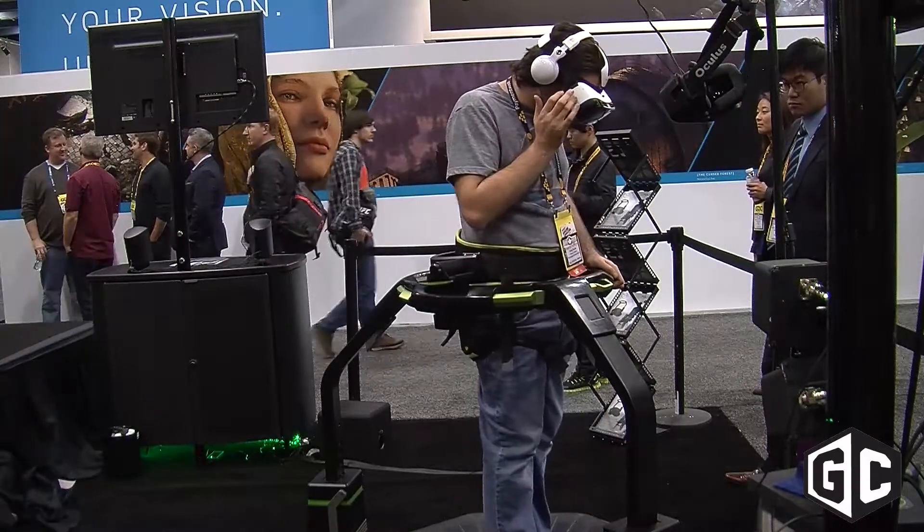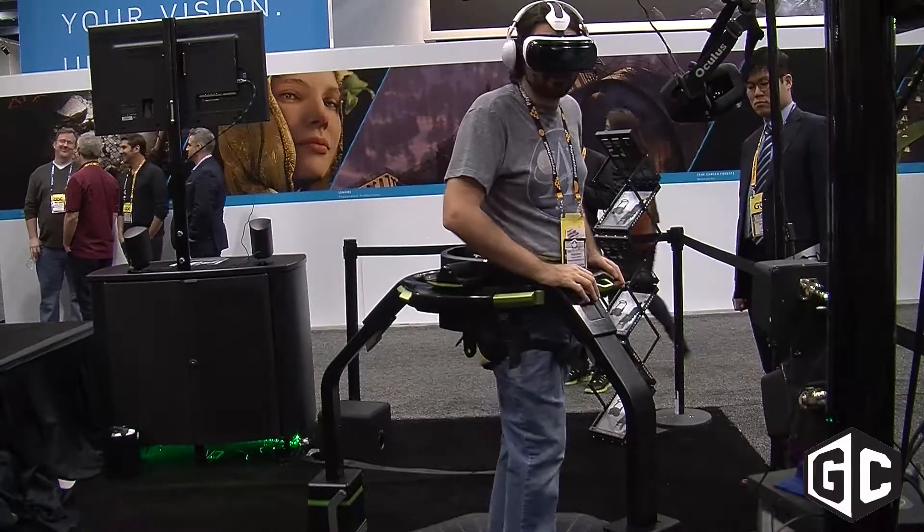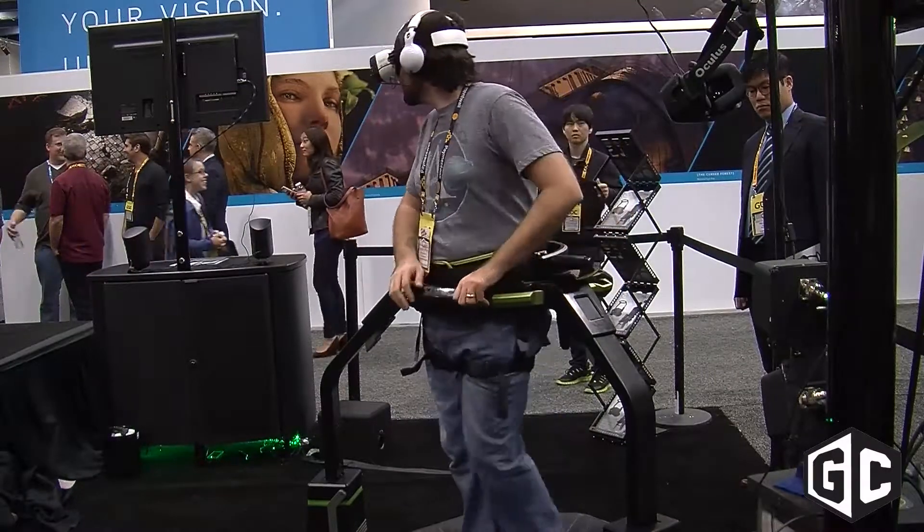What was the final weight of the Omni? The final device will be about 140 pounds, including the harness. It's a very strong and robust device — it holds up to users with a weight of up to 285 pounds. So it's a lot of quality; it's a strong, strong device.